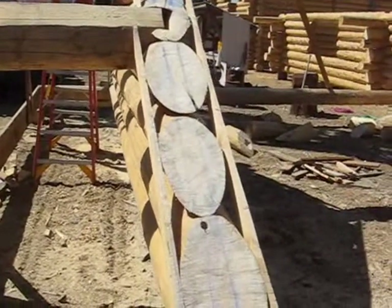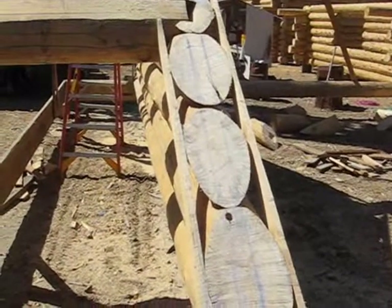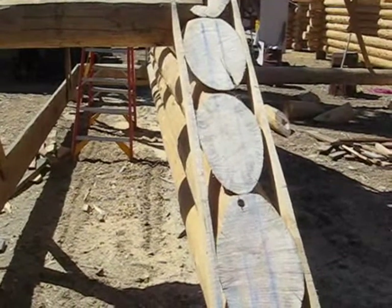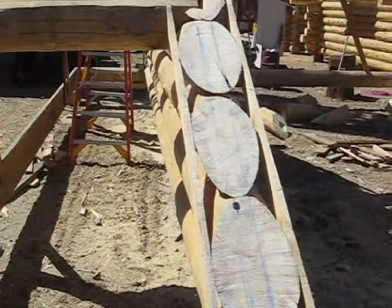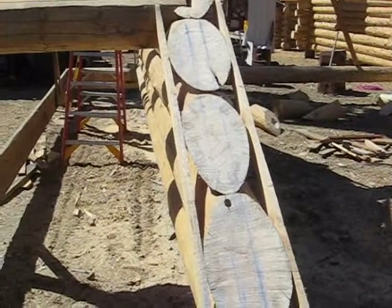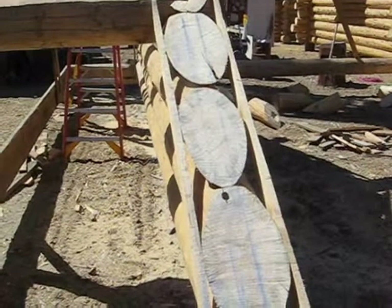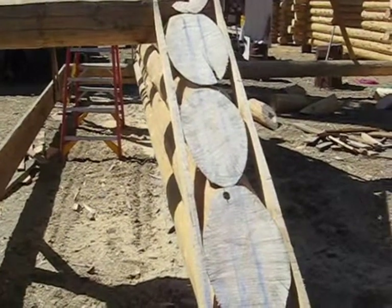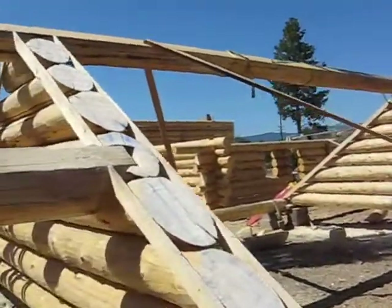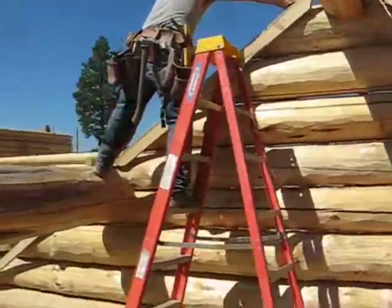What we do is put a two and a half inch by two and a half inch angle iron let into these gable log walls, and then we put two lag screws into each one of the gable logs. We can go over and take a look at Daniel making the cuts for the angle iron.